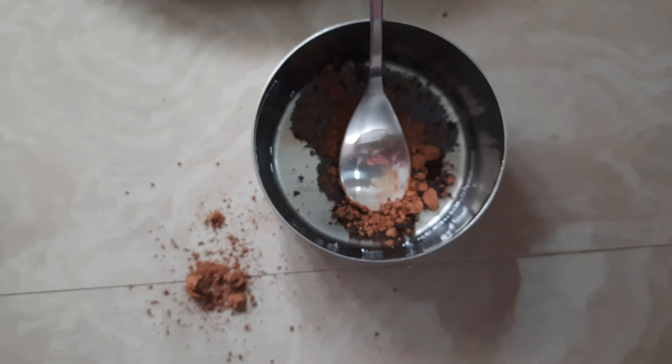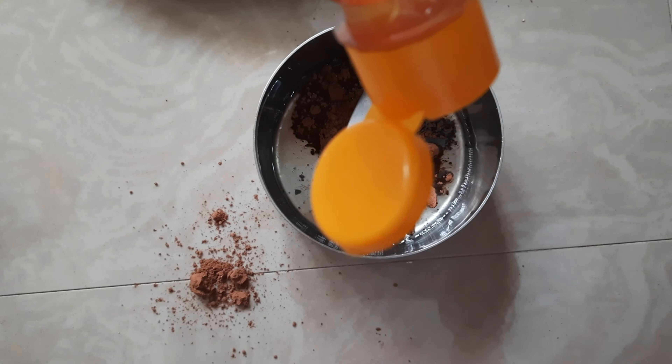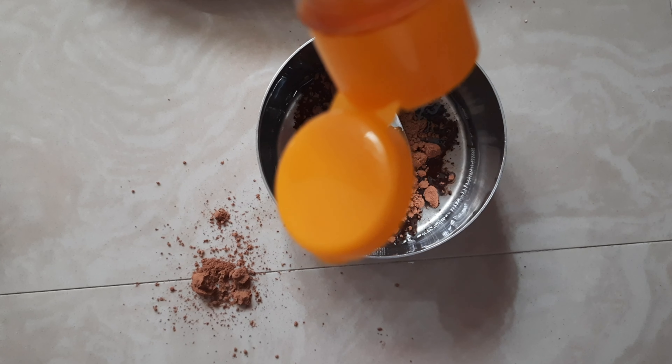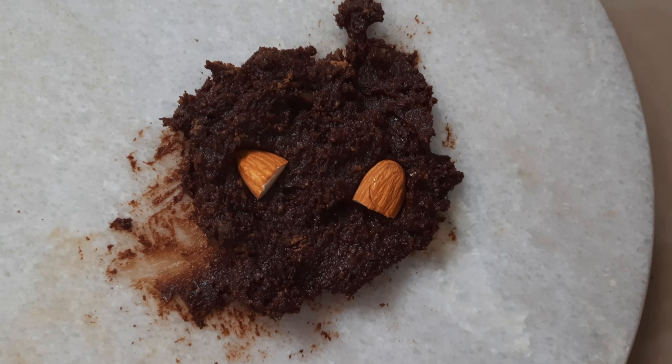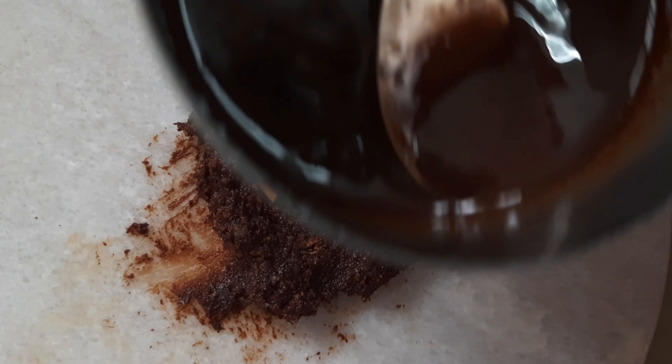Then I'm going to add in around one tablespoon — or teaspoon — of honey. I'm not sure which spoon that was, but I'm going to mix all these together. This is how it looks.